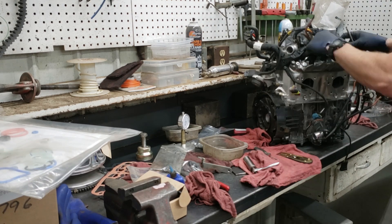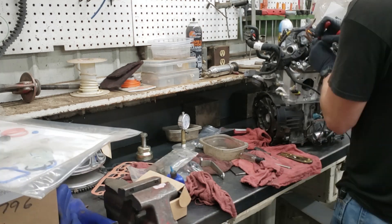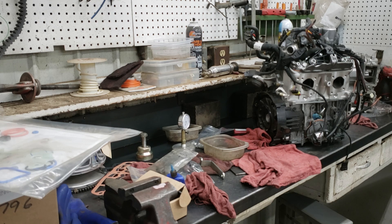There's the tie bar I was talking about. There's a sensor that sits underneath it that tells the computer what position it's in.